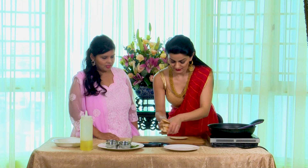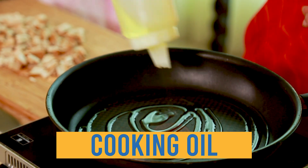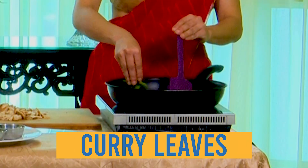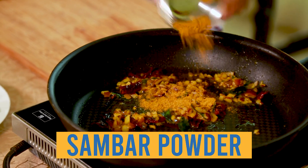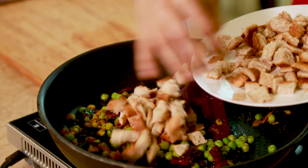First, I chop the sides of the bread into smaller pieces. Heat up the pan and get some oil in, then add mustard seeds. Now I'm going to add the red chilies, turmeric powder, and curry leaves, followed by a little bit of onion. I like to add sambar powder to the poha, and now I'm adding in some frozen peas.